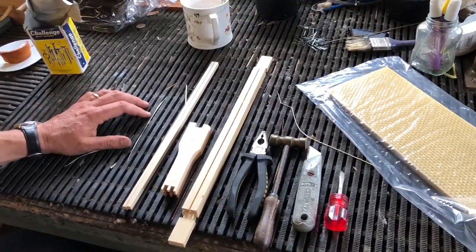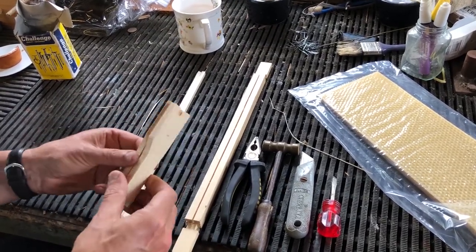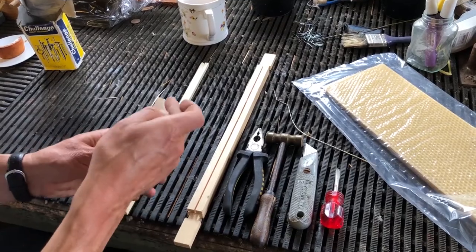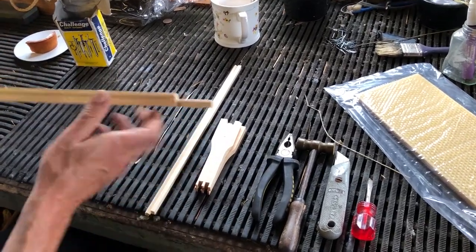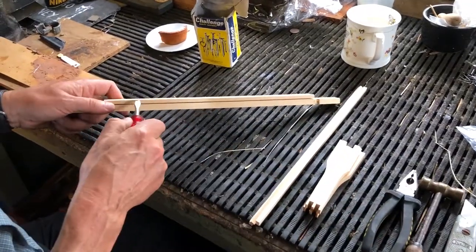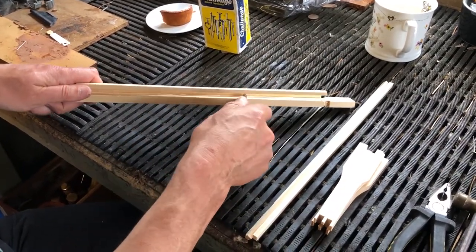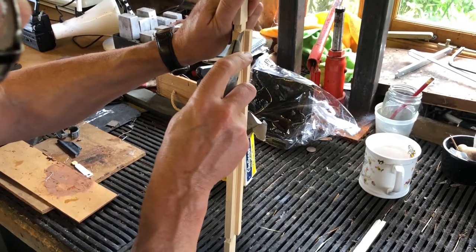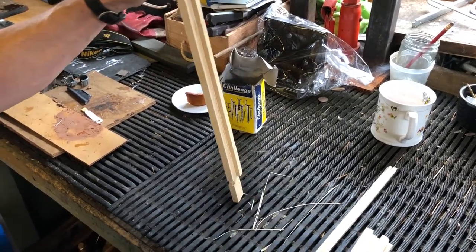For the super frame, the parts are pretty much the same: a top bar, two bottom bars, and the only difference is the sidebars, which are much shallower. Here I'm using Hoffman self-spacers again, but you can use normal flat ones. Take the frame, pop the screwdriver in and twist — the reason we don't just pull this off is because they tend to snap. Then take the knife and carefully remove that rough bit of wood on the inside so it's nice and smooth, ready for the wax.